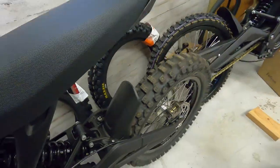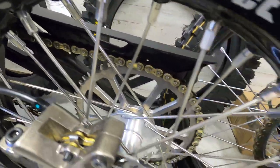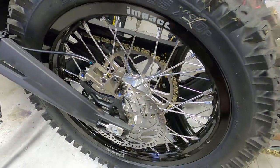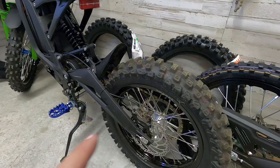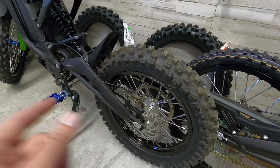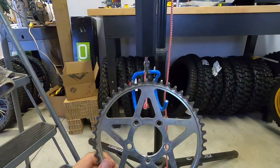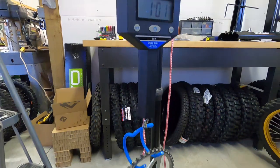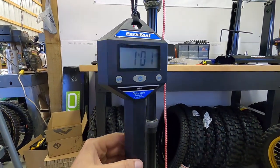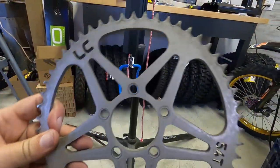On Nate's bike we have our prototype sprocket — this is a 54-tooth. In the previous acceleration test on the 1619, we had the OEM 48-tooth and did not put a bigger sprocket on. So first up, let's put the OEM sprocket on a scale — one pound, one ounce. Now let's see what this Luna 54-tooth steel weighs.